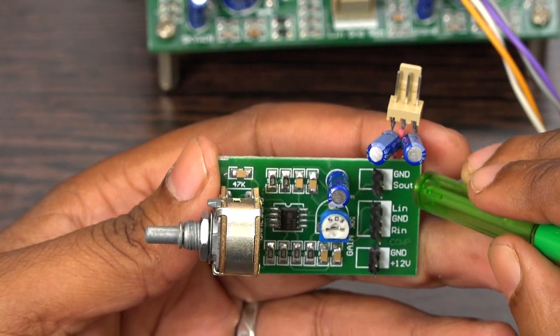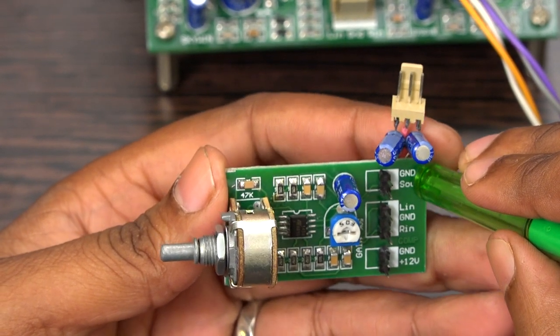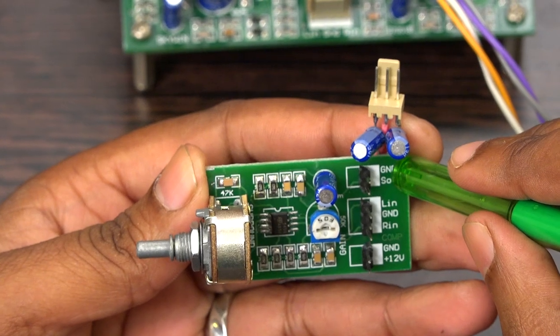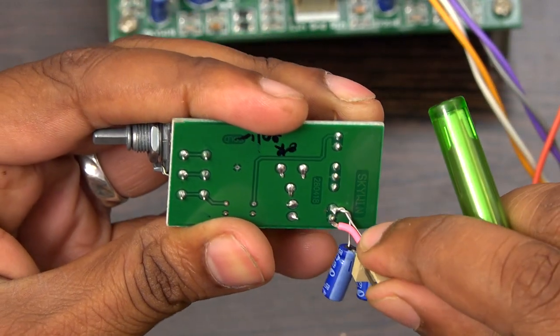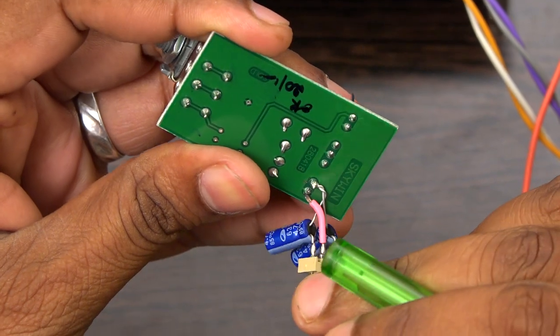This is the output port. We are giving only one surround output, and most people ask how to take a second surround output. Normally they use two channels — left and right surround — for home theaters. I'm going to demonstrate how to take a second surround output.